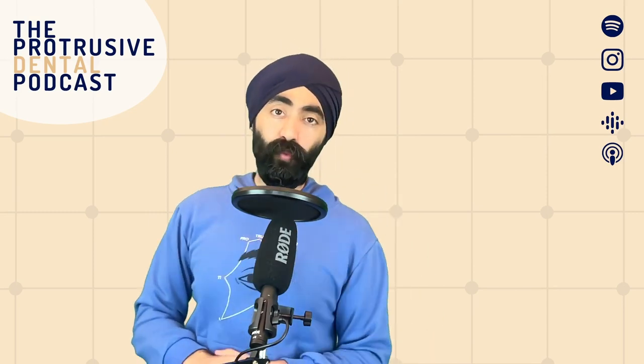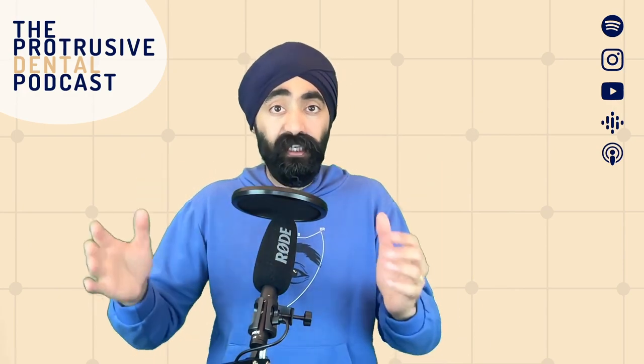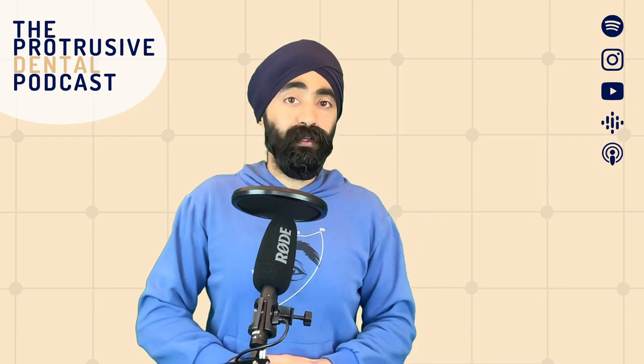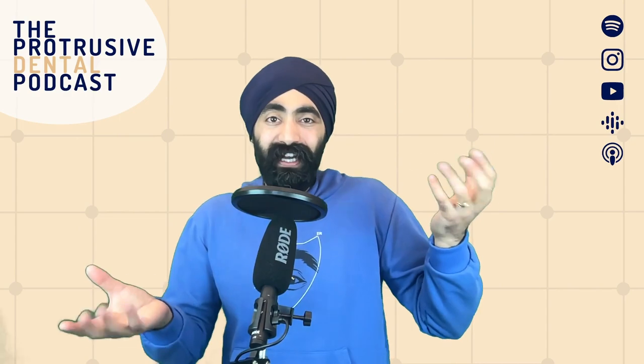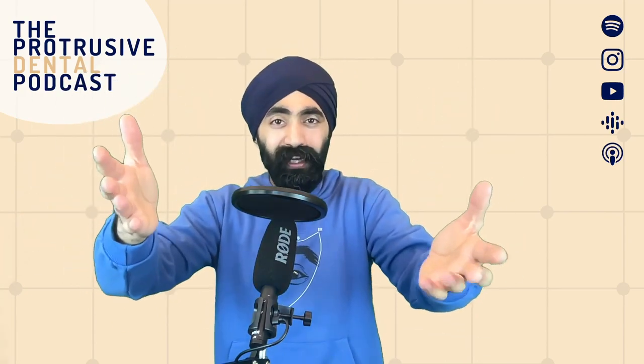Now the Protrusive Dental Pearl: I'm going to share how to communicate RCT risk. I used to dread treating deep caries lesions — I wanted them either not very deep so I could restore and reassure the patient, or so deep that I know the answer is a root canal. But most caries we treat nowadays is in that middle ground where there's a higher risk of root canal — quite close to the nerve but not into the pulp. You need to have the whole conversation that there's a chance they might need a root canal.